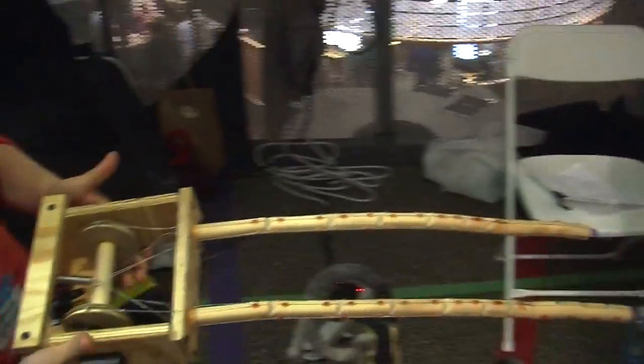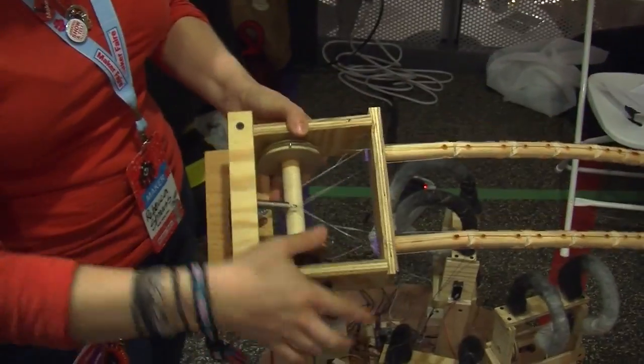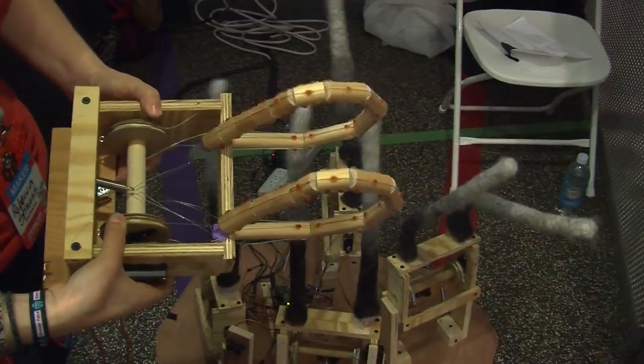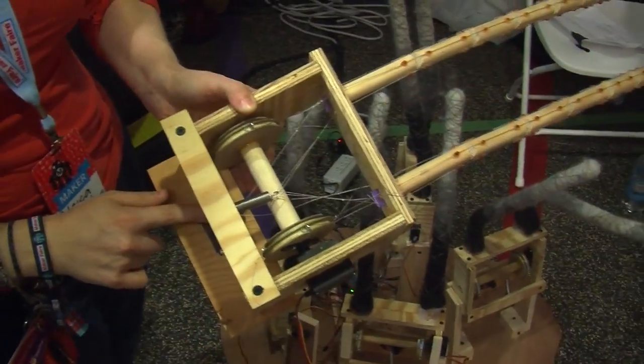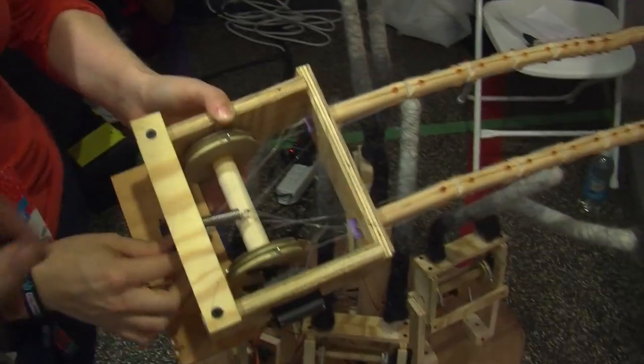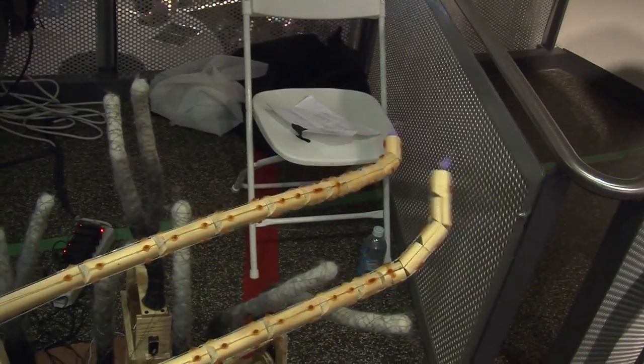So this is how the mechanics work. This servo motor drives this pulley system, and that controls the in and out motion. And then there's a second servo right down here that pulls this line, which does the tip curl.